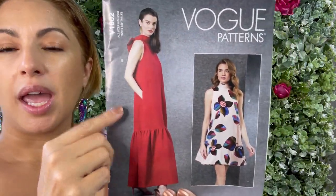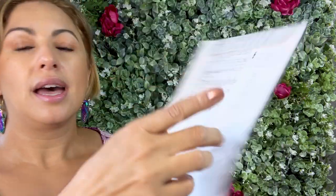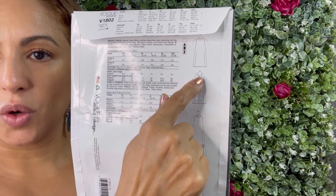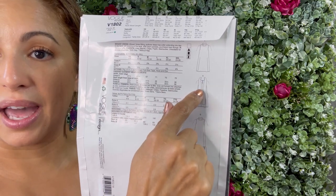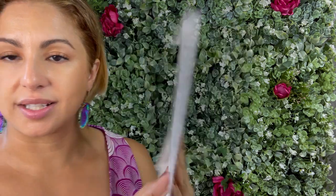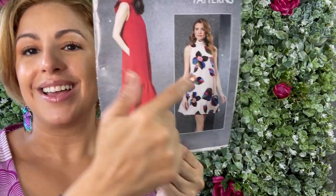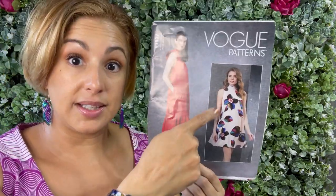So this is Vogue 1802. It has a high neck band with a bow in the back — that bow is attached only to the front and is not attached to the back. There is a little keyhole opening and you can see the little sashes. I made the shorter view mostly because I already have quite a few longer summer dresses. This dress is kind of a tent shape, and the longer view has a ruffle attached to it.